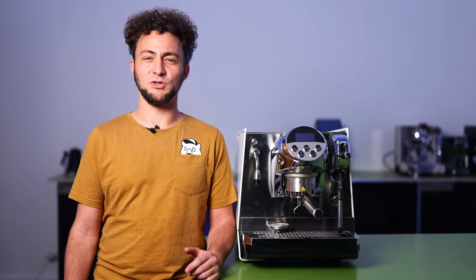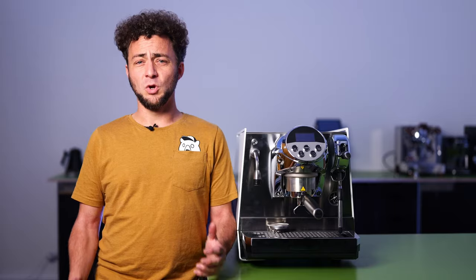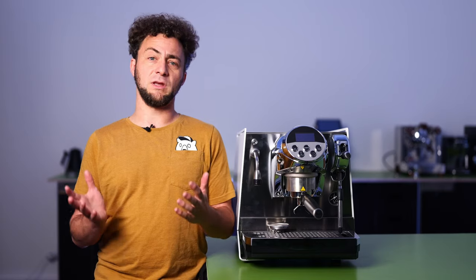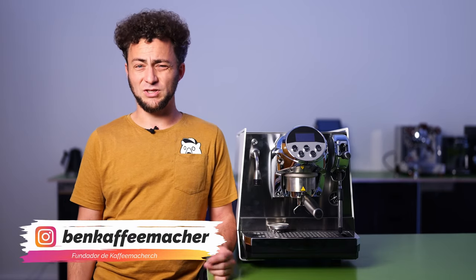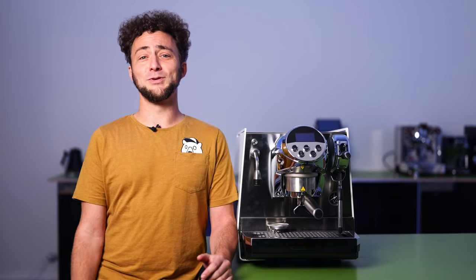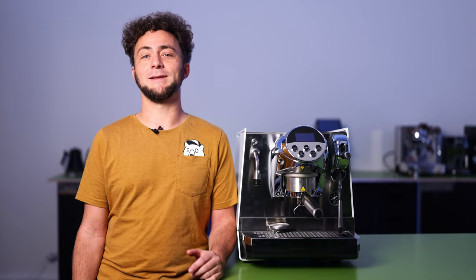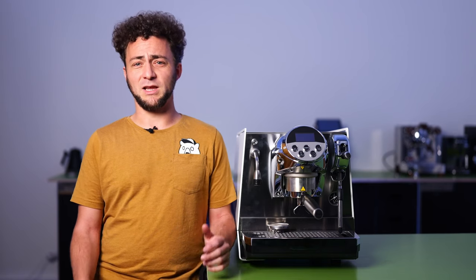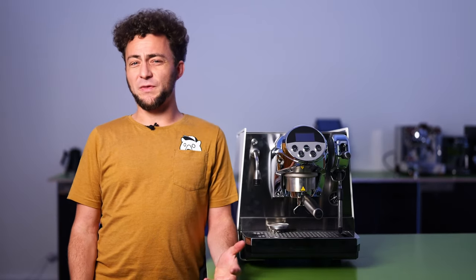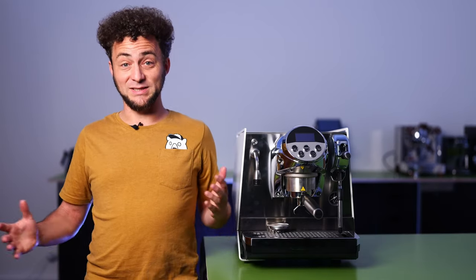Faema is stepping into the home espresso machine market with the Faimina. Recently, the company has been especially popular among home baristas with their iconic brew group, the Faema E61. Meanwhile, their focus with machines like the E71, the President, and the Prestige has been on commercial espresso machines. With the Faimina, Faema is positioning a single-group espresso machine in the high-end segment at a hefty price of 6,000 euros, around 7,000 francs.